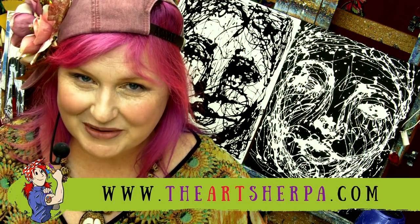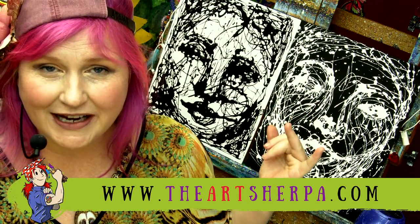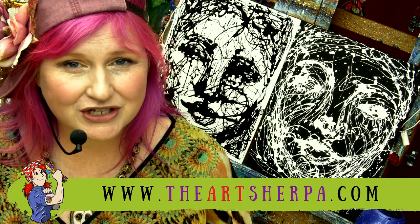Hey everybody, this is Simon Cooney, your Art Sherpa, and today I'm going to show you how you can make this drizzle face, which is a really fun abstract face that beginners can do.